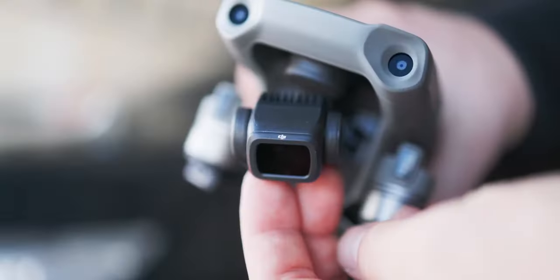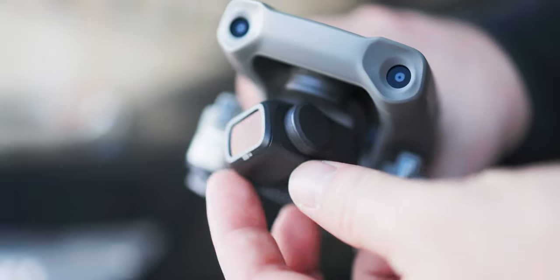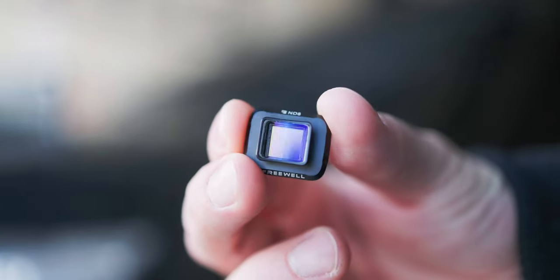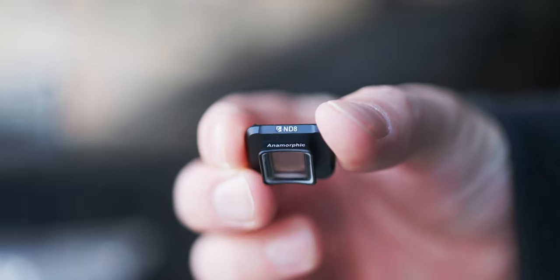The DJI Air 2 comes originally with their ND filters — three ND filters: ND16, ND64, and ND256. I'm usually using ND16. I was looking for the same Anamorphic one with ND16 but I couldn't find anything, so the only one I found is ND8.